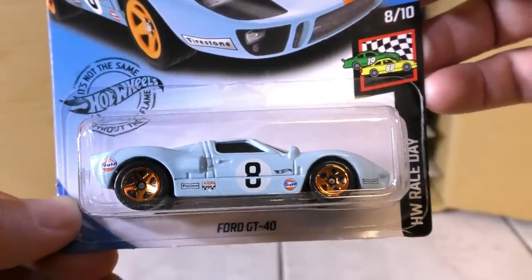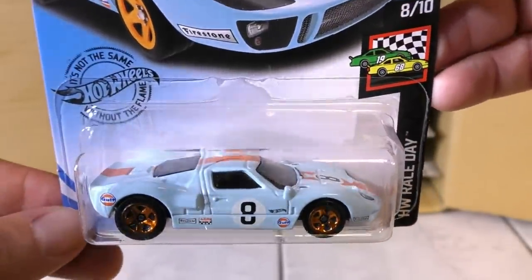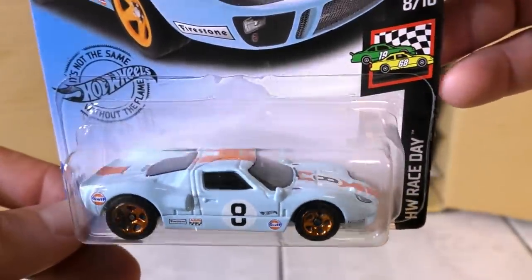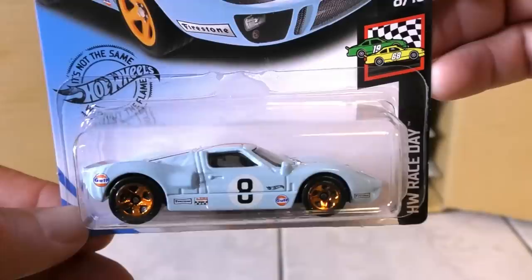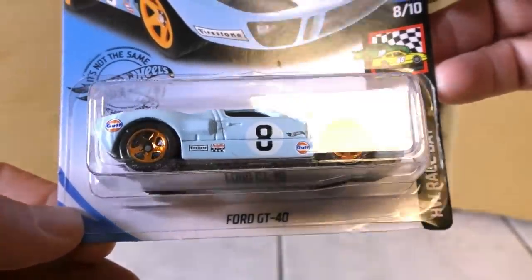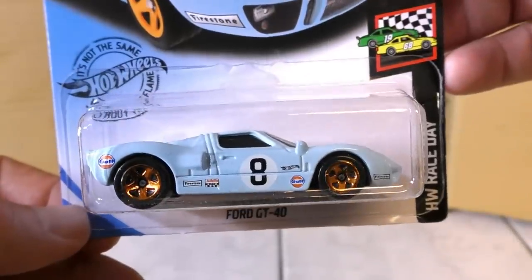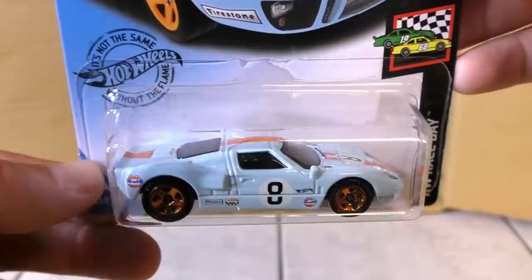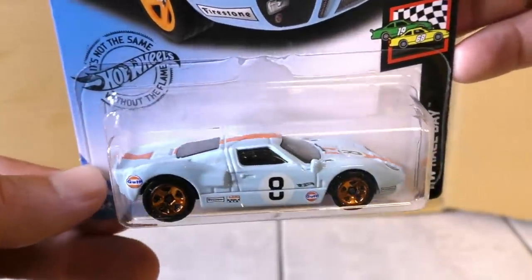This one is also used as the Super Treasure Hunt, which makes it even more awesome. The Super Treasure Hunt has a Spectra Flame blue paint along with Real Rider wheels. The wheels are kind of a bronze color — bronze color five spokes.